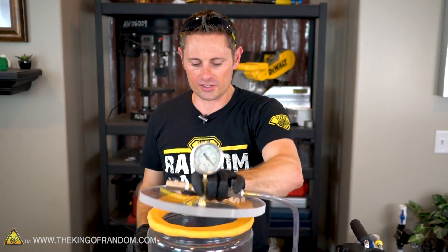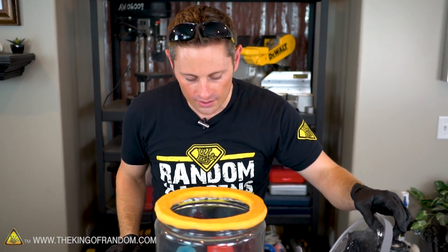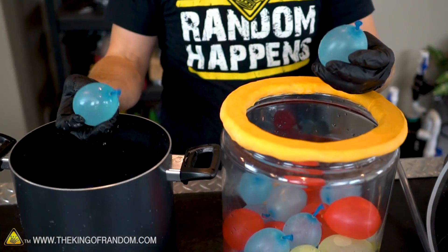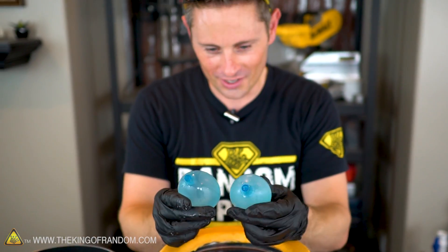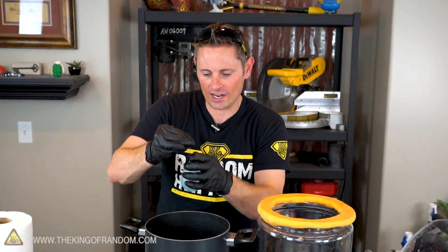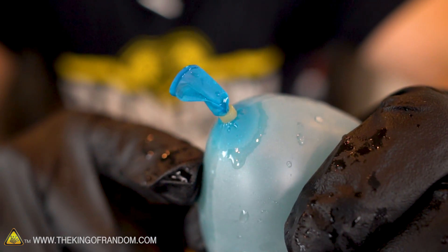We did see the balloons shrink down a little bit, so that definitely means there was air being expanded. But comparing these — the balloons we started with versus the balloons we ended up with — I don't really notice too much of a difference. For round two, I think what I'm going to do is physically tie off the necks of these balloons so that no air can escape. We'll see if that makes any difference, because most of these balloons right now don't really have any air in them, so it'll be interesting to see what happens under vacuum.